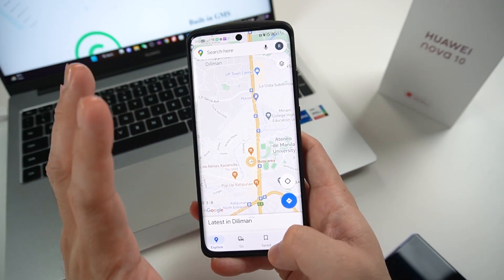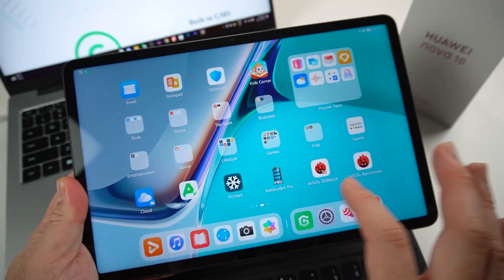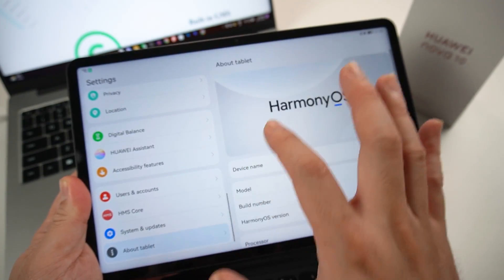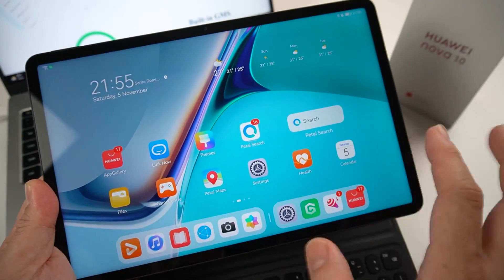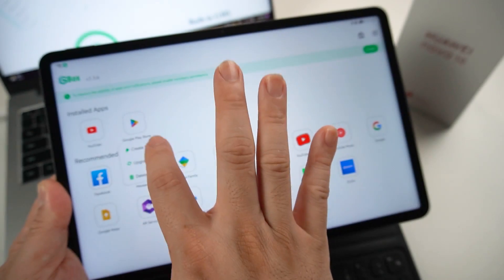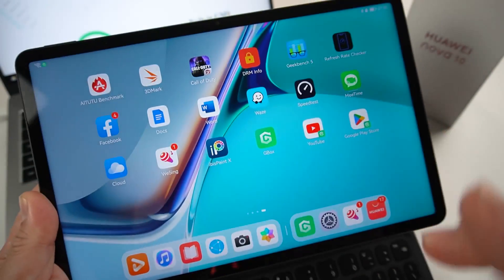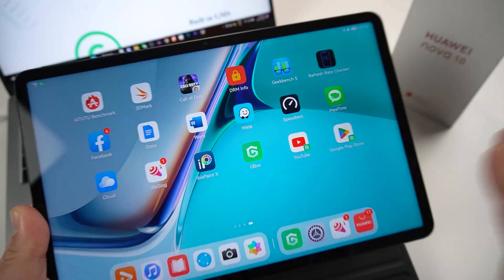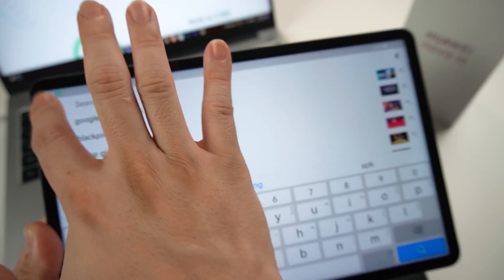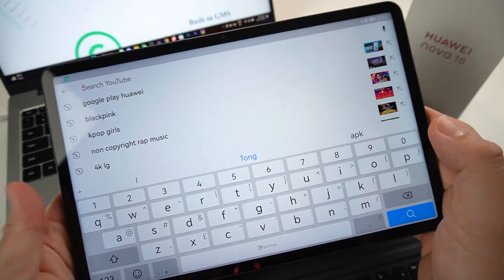This is EMUI 12. Now let me quickly show you the one for Harmony OS. I have here my Huawei MatePad, which is running Harmony OS. I've also installed Gbox on this one. Let's port out the Google Play Store — create shortcut, just add it, and there you go. You can see Google Play Store right here. One of the other apps I've been dying to get running on my Huawei devices is YouTube — and finally I have the YouTube app running on my Harmony OS device.